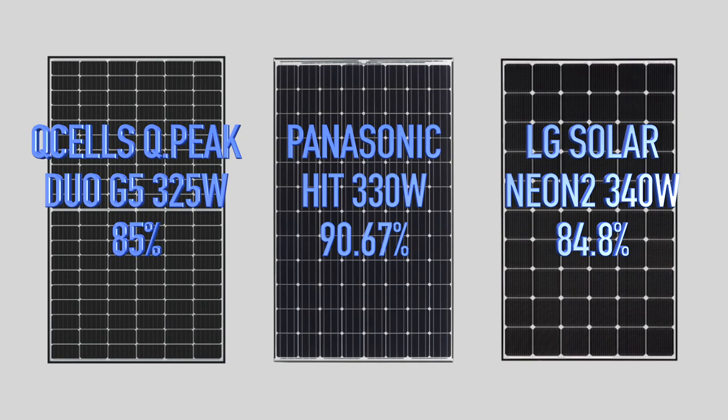Hanwha Qcell offers a 12-year product warranty and a 25-year linear performance warranty. In previous videos, I've always told you to compare the linear performance warranty output percentage — this is the minimum guaranteed performance of the module at year 25. Comparing this to LG Solar and Panasonic, the Qcell will have at least 85% of its nominal power by year 25, with LG Neon 2 offering 84.8% and Panasonic HIT offering 90.76%, putting Qcell right above LG and just under Panasonic.